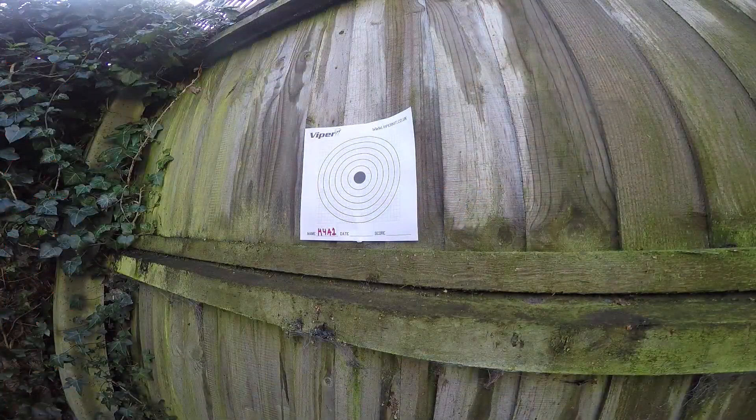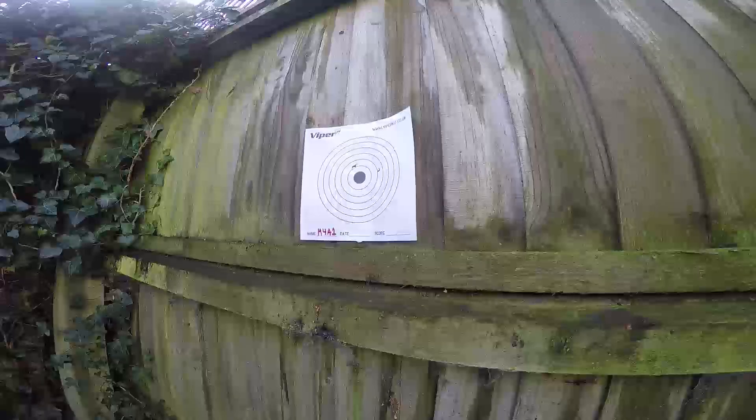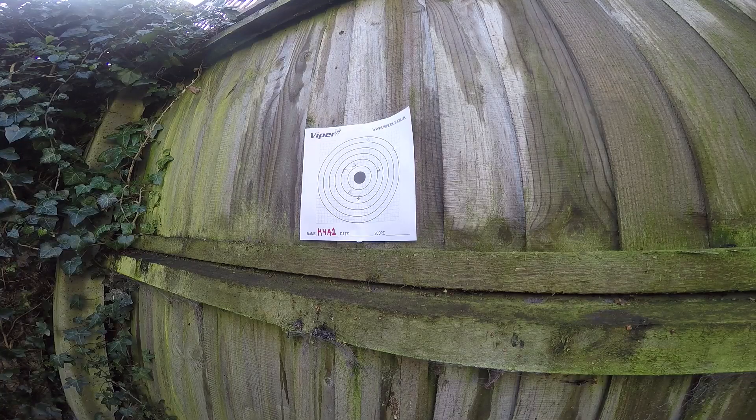Now onto the range test. Unfortunately at the moment my range test can only be done at 10 meters away at a target that is 7 inches by 7 inches, which is far too easy for this rifle, but still let's see how it does. I'm still using 0.2g BBs by XL.